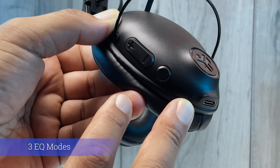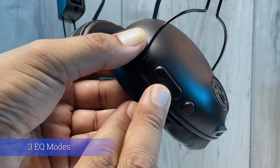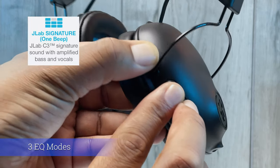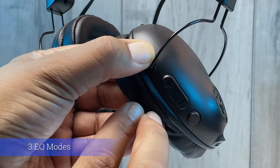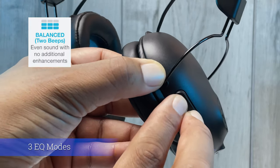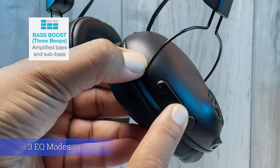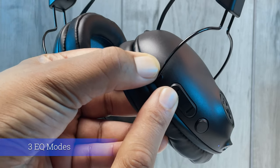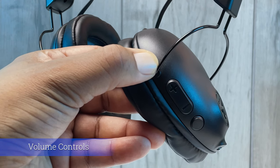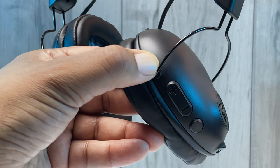The plus and minus volume control is used to cycle through the Studio Pro's custom EQ3 sound settings. Pressing both together gives one beep for the JLab signature sound with amplified bass and vocals. Pressing again for two beeps produces a balanced sound with no audio enhancements. A third press or three beeps gives a bass boost with amplified bass and sub-bass — my favorite mode. You can also use these buttons for volume up and down, and track forward and backward by clicking and holding two or more seconds.